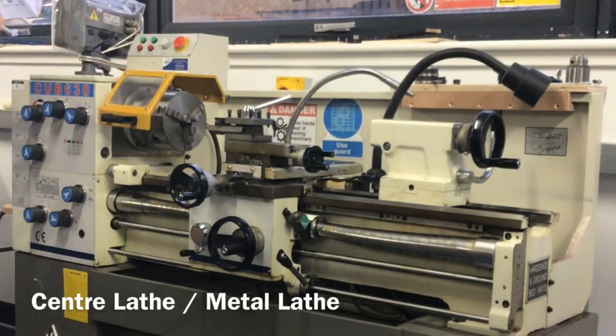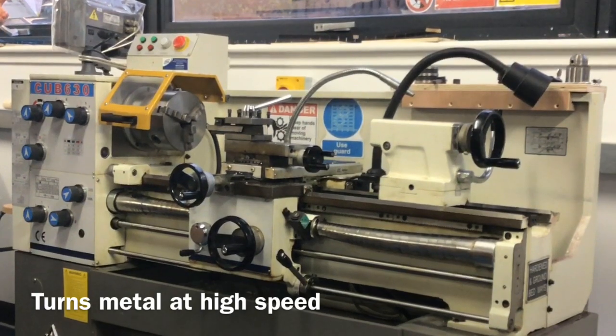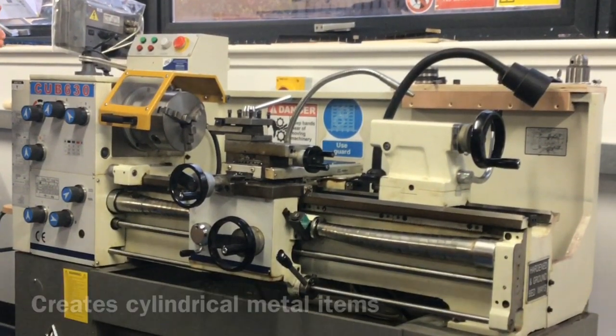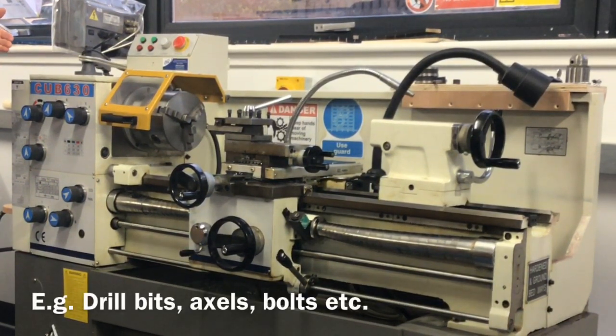This machine is known as a metalwork lathe, or a centre lathe, that turns materials at high speeds. You can turn various types and profiles of metal: round bar, hexagonal bar, and square bar. You can also turn various profiles of material, and you're going to be turning in metal.